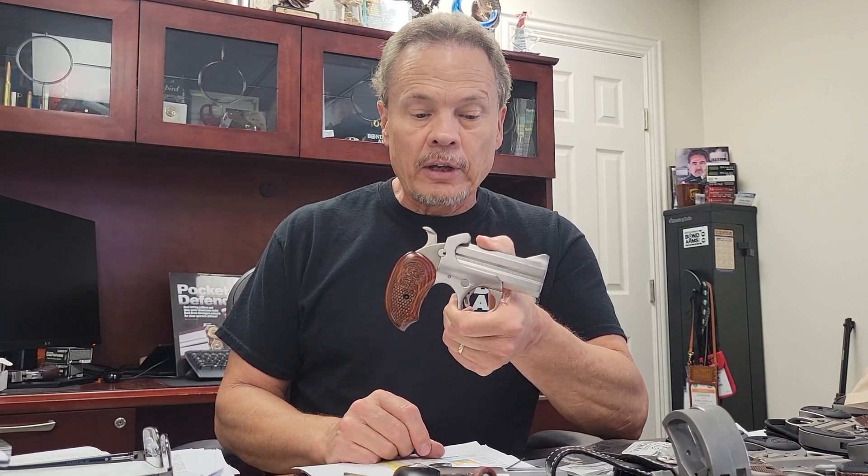Hi, this is Gordon Bond over here at Bond Arms, and today we're showing the Snake Slayer. This has actually been one of our most popular models for many, many years.